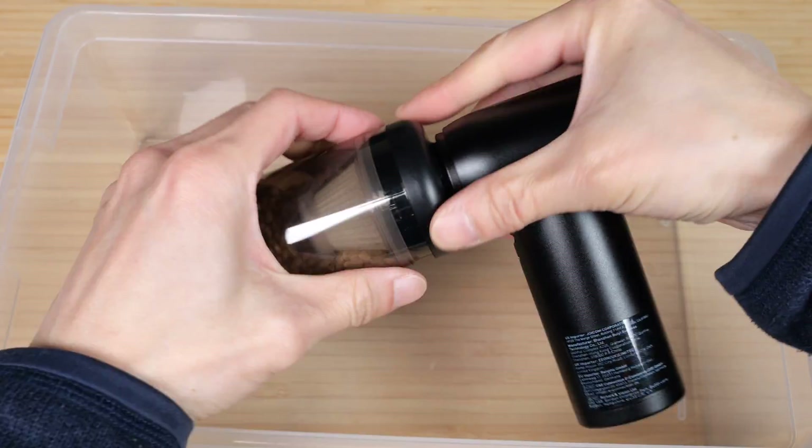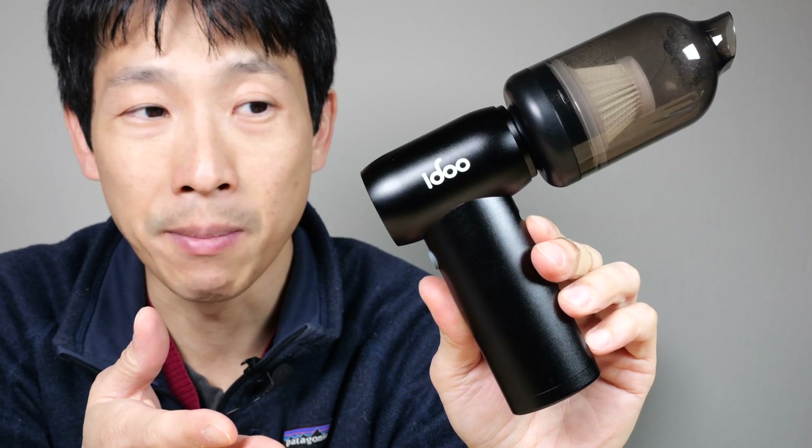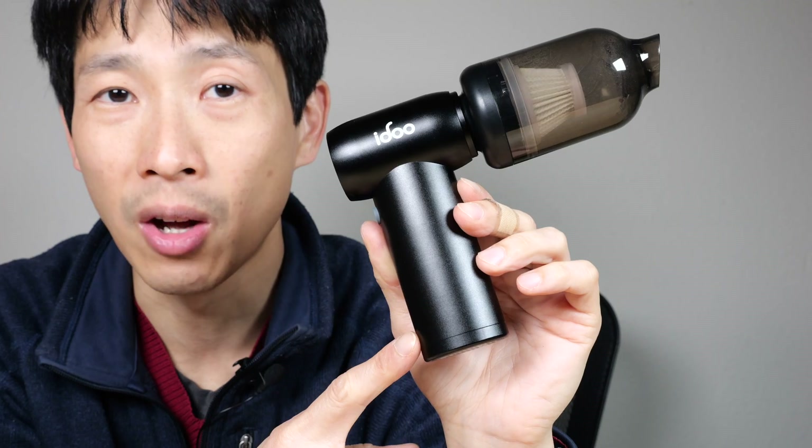When we're ready to empty the vacuum, just pull that out. The battery will last 90 minutes. A can of compressed air costs about five dollars, so if you use more than a couple of cans a year, it's probably cheaper to buy this device in the long run.